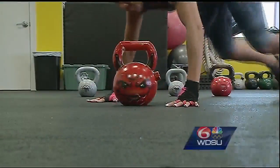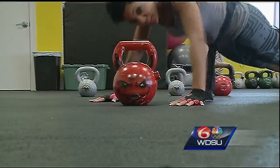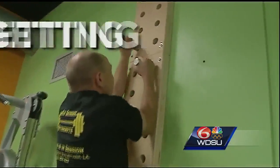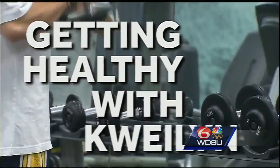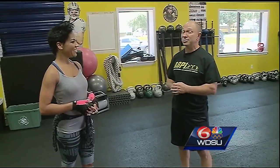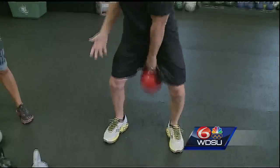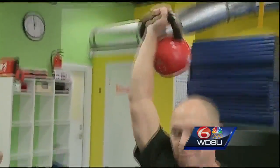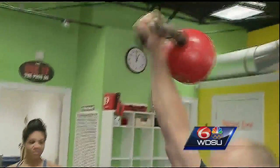It's getting hot out there, so we're going to work out with Darren today. The kettlebell exercises we're going to demonstrate are the kettlebell swing, which is the basis of all kettlebell exercises, and the kettlebell snatch, which is the king of all kettlebell exercises.